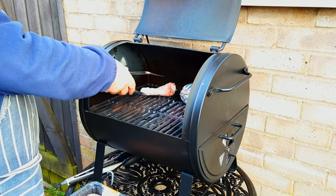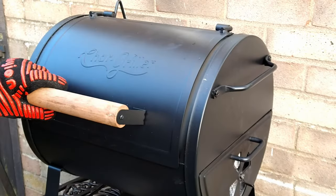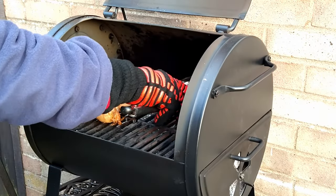Place the chicken legs on the grill over indirect heat. Make sure you leave some space between each leg to allow for even cooking, and grill for 15 minutes before turning.